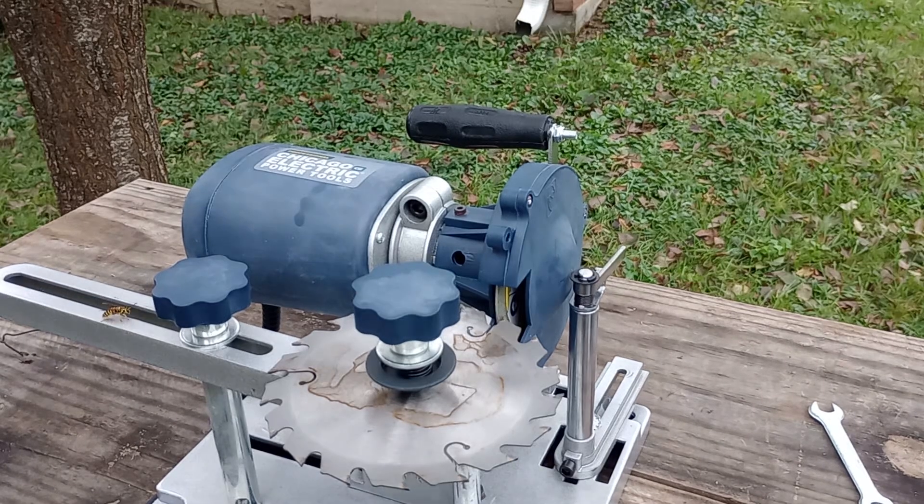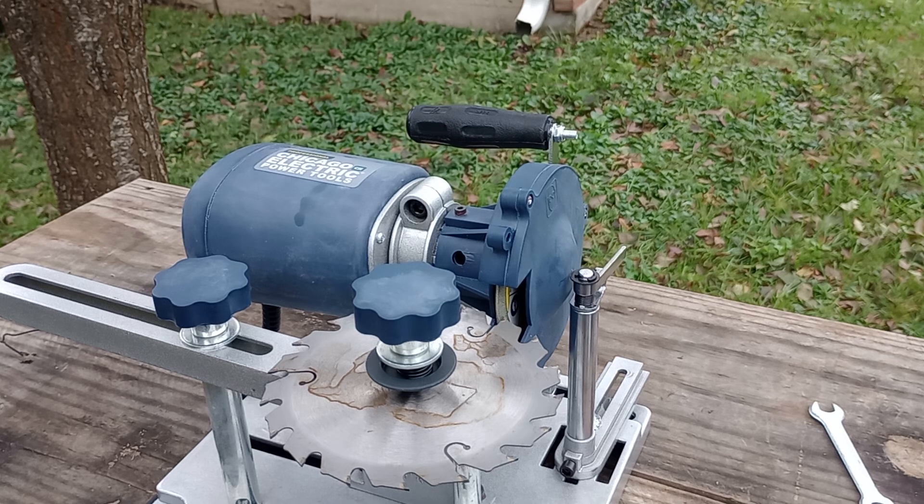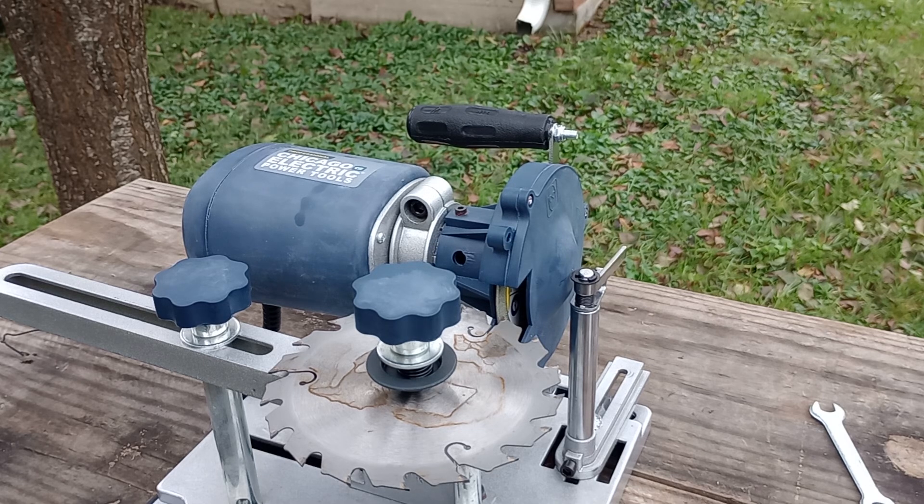Hello YouTube, I'm back again. Got a circular saw blade sharpener. Right now I've got a yellow jacket on it — flying around. So it works pretty good. I'm going to put my gloves on here. This is pretty dangerous — could cut my fingers off.